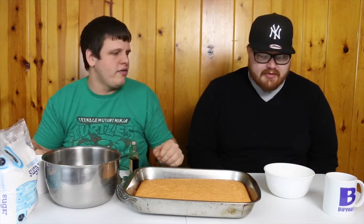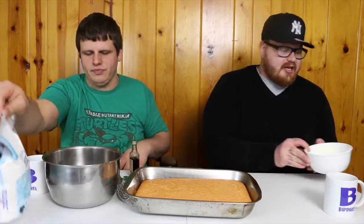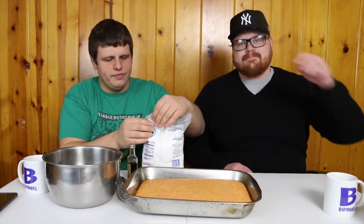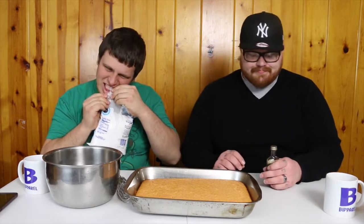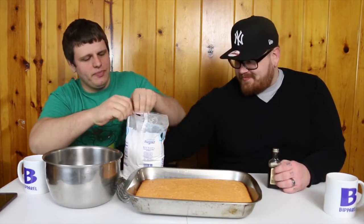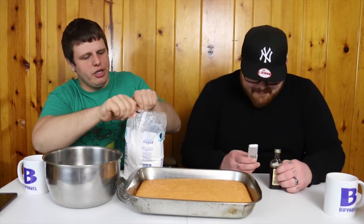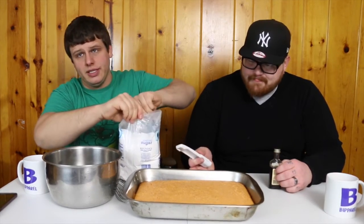So what I've done first is I melted — well, it was just supposed to be soft, but it melted — one third cup of butter. In the meantime, think of a color. Red! I don't like it. Orange! Okay. So with your butter and your powdered sugar, we're going to mix them together: one third cup butter, three cups powdered sugar.